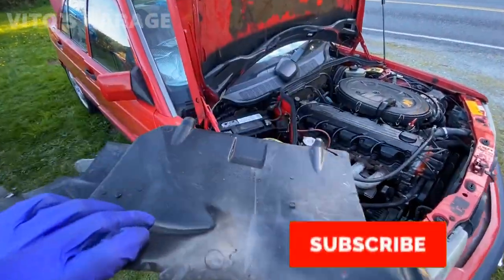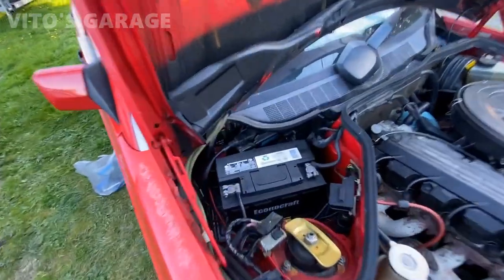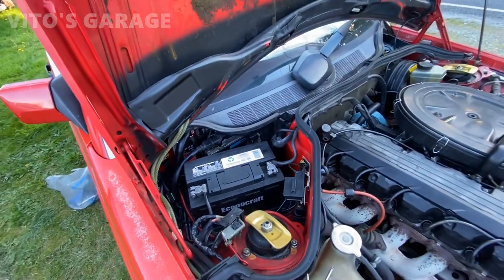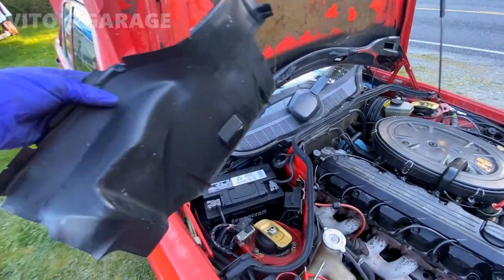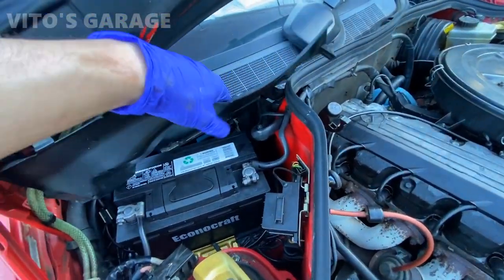So this is one of the covers that I need to put on - it goes right there. It's a little bit of a pain to put, but it's one of the covers that my car has been missing for a while. I finally got one and I'm going to go ahead and install it carefully. It just goes right there.